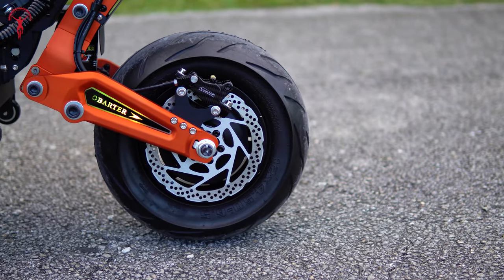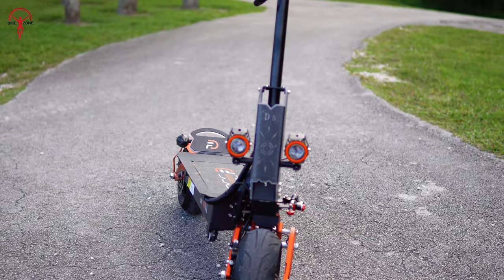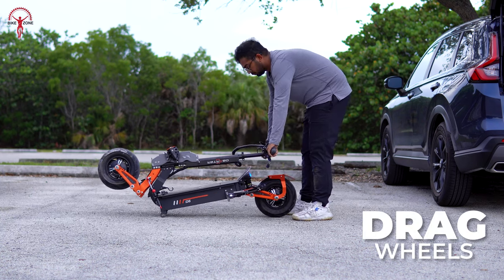The fat wheels and suspension system combination promise a smooth and comfortable ride, and we will test them in a while. One thing you'll definitely love is these drag wheels underneath the scooter — they help drag it along when folded down.